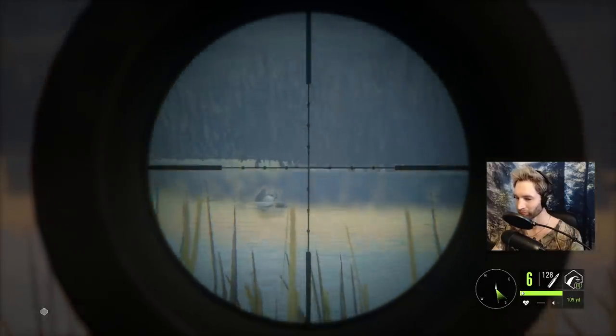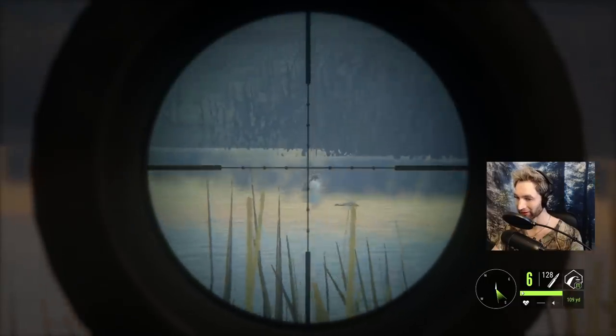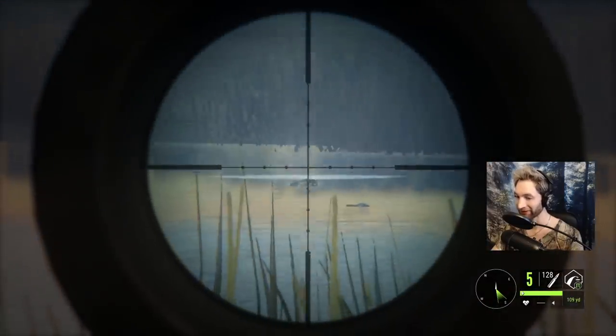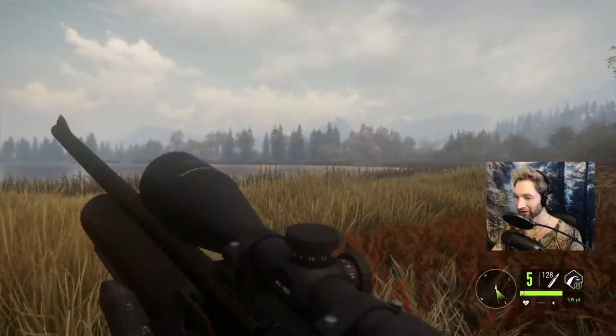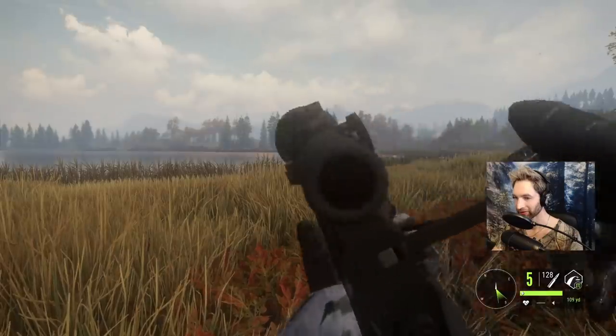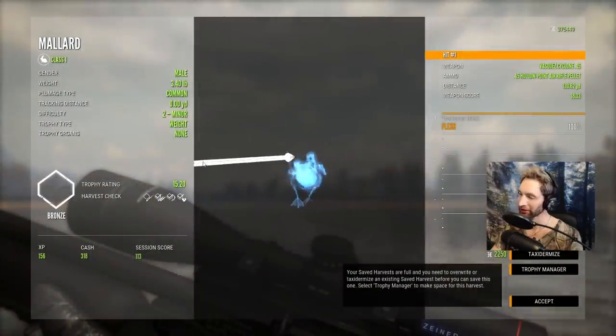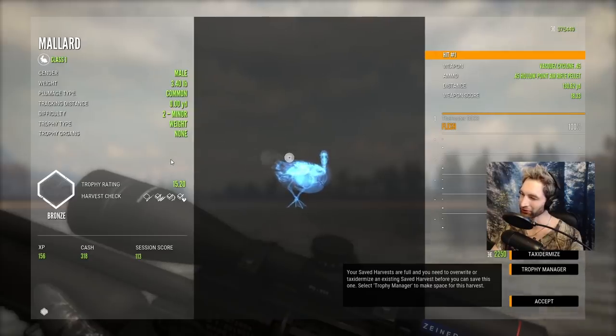That middle dot is exactly 150 yards. This thing's accurate. Ended up getting a little bit high — that was only 130 yards.